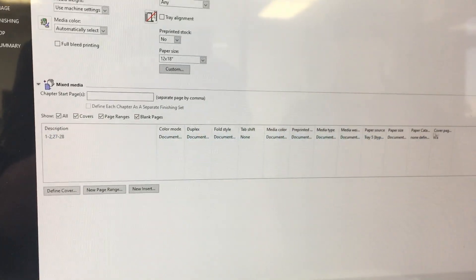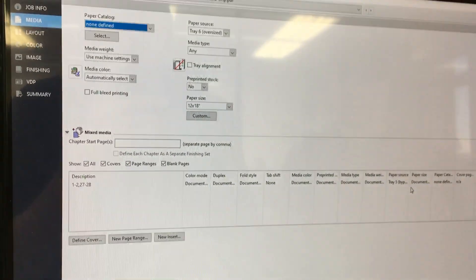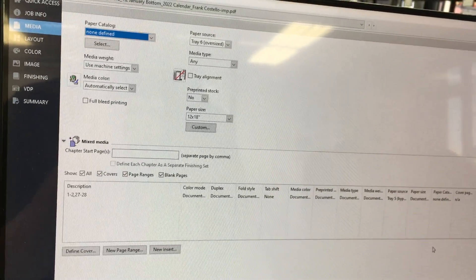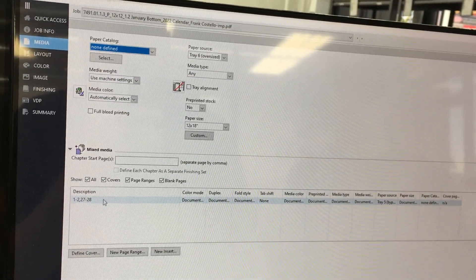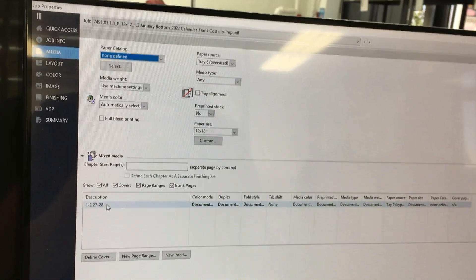Now in order to speed up the process of printing so you don't have to wait for the machine to warm up and cool down, what you're going to want to do is — even though these aren't the same GSM — you're going to set them to the same. So when you load the paper into the printer and tell it the paper weight,